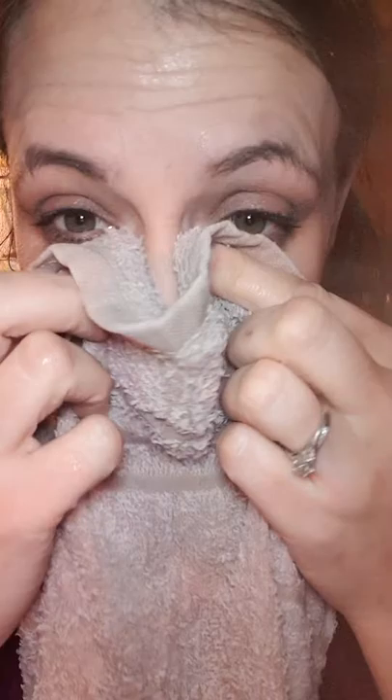Bear in mind I will look like a panda, but that's okay! So you wipe it down the lashes. The cleansing stick is great for waterproof mascara and waterproof eyeliner — our liquid eyeliner is waterproof — and this gets it off. You rub it in anywhere else that needs it. So there are my little panda eyes! Grab yourself a warm cloth and wipe down.